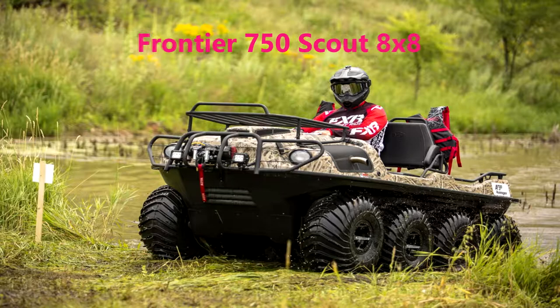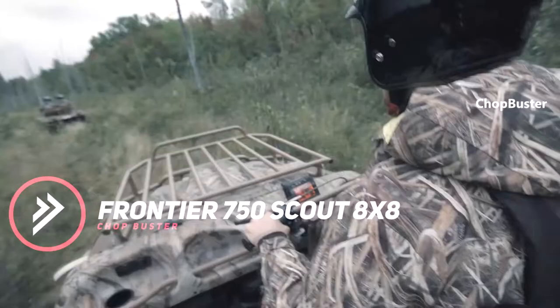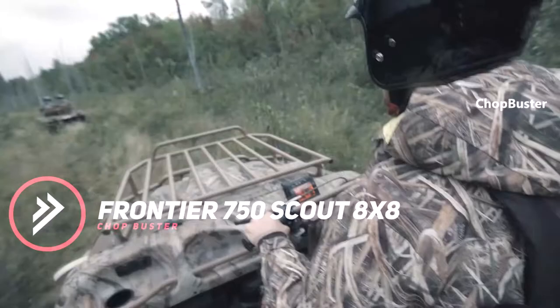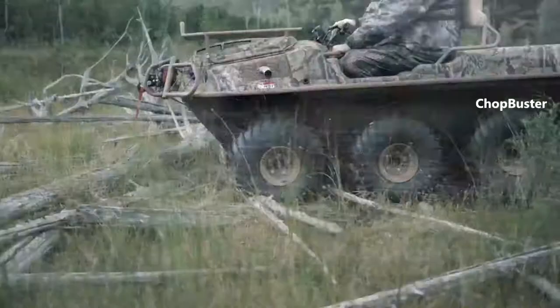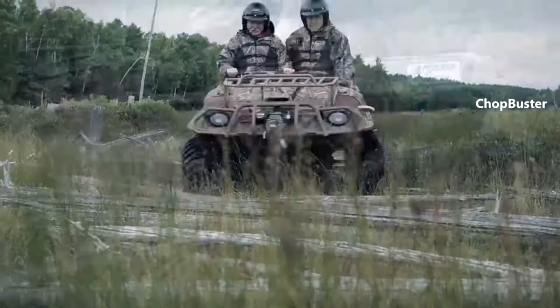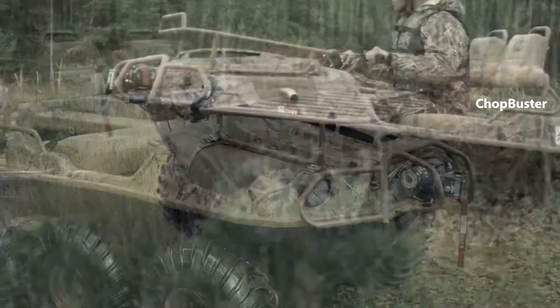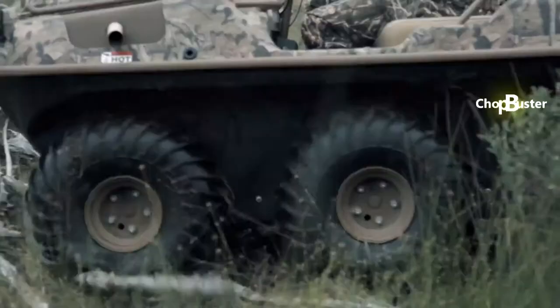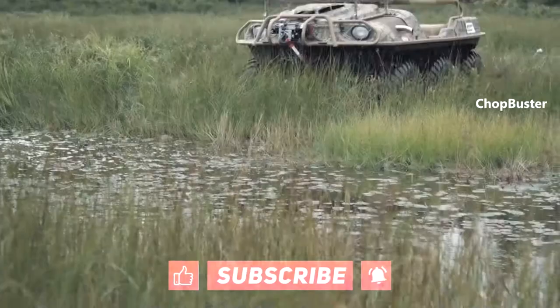Frontier 750 Scout 8x8. The Frontier 750 Scout 8x8 is powered by a four-stroke OHV V-twin air-cooled 746 CC, 26 HP, 19.8 kW engine. It has a load capacity of up to 900 pounds / 408 kilograms on land, or 800 pounds / 360 kilograms on water, and can transport up to 6 passengers on land.